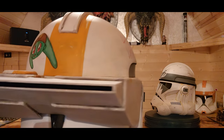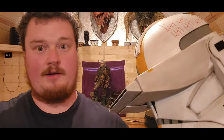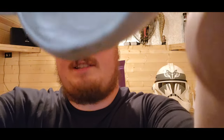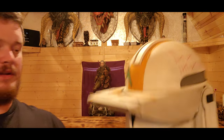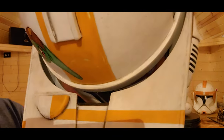You definitely can't see through there from the outside, but you can actually see out of it. This is a complete experiment — I don't know how this is going to turn out. I'm going to put it in the video regardless, so if it looks bad, I'm sorry. Hopefully I didn't rattle your brain too much. I'll check that footage, and if it's bad I'll cut it out — but that helmet is awesome, absolutely awesome.